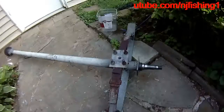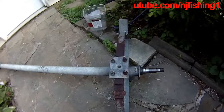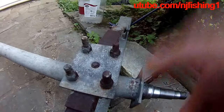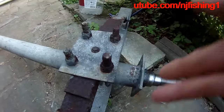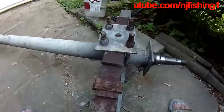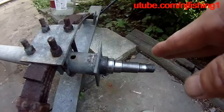I removed this rusted leaf spring off the boat trailer so now I can tackle it more easily. You can see these u-bolts are pretty rusted, so instead of cutting them off I realized I could just use a propane torch to apply heat and then use my impact driver. That's what worked on the other two u-bolts that didn't want to come off — I applied heat and was able to remove them.